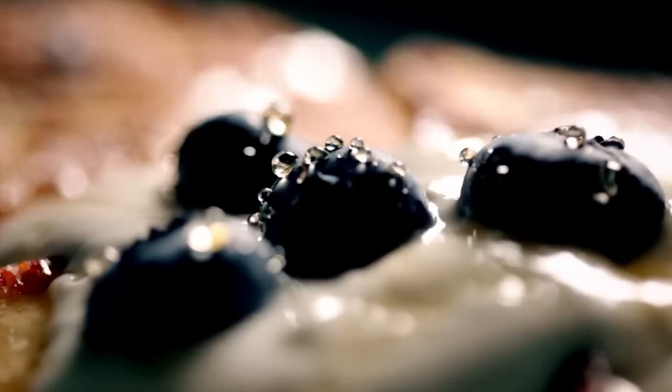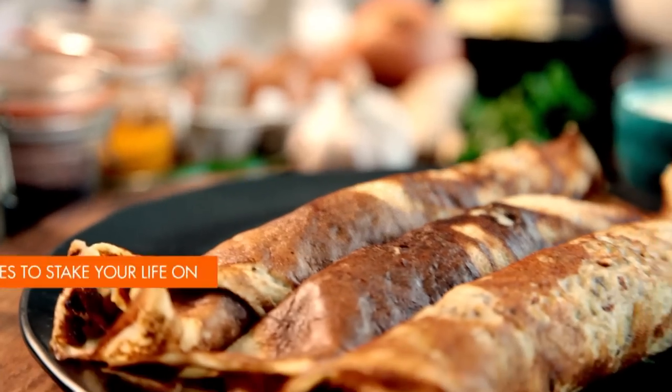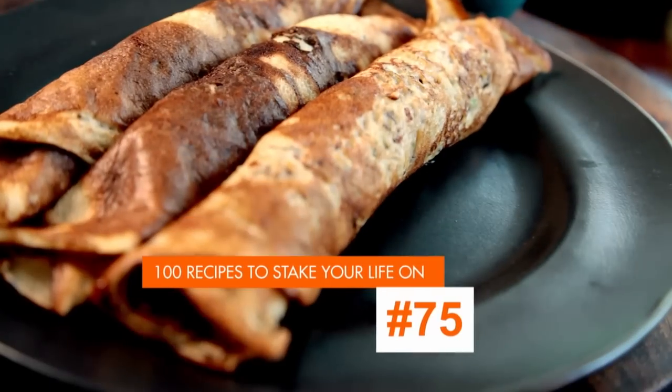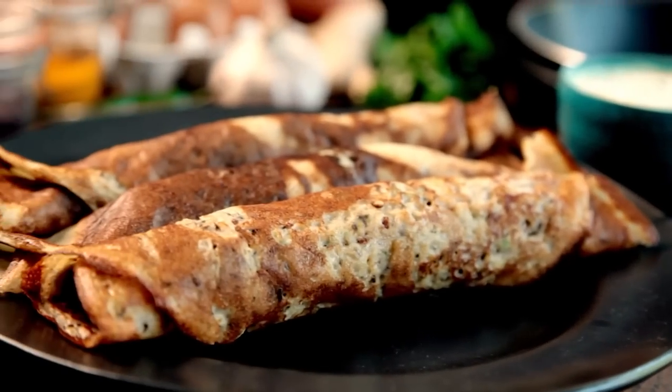Brunch should be a laid-back affair and a treat, so the dishes need to be easy to cook but never boring. My next recipe takes the humble pancake to a whole new level of flavour and excitement. Soft, fiery, and irresistible: spicy pancakes. One of the secrets to good cooking is learning to use your imagination. When it comes to brunches, you don't have to stick to the old standbys — these delicious spicy pancakes are a really great alternative and so easy to do.